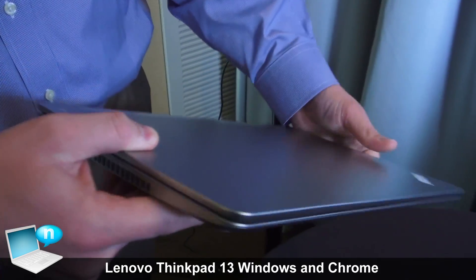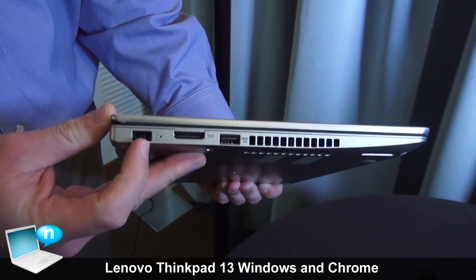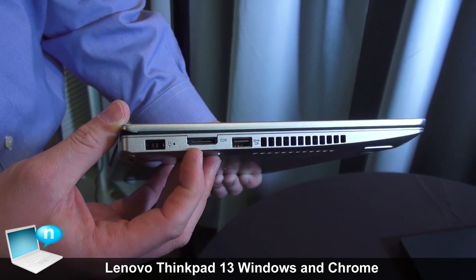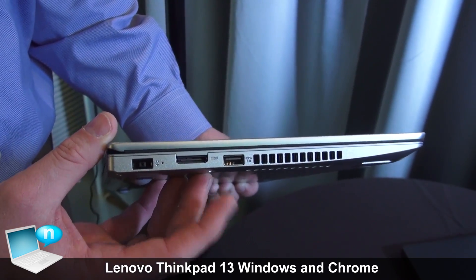When we talk about the ports, I'll start over on this side. We have the ThinkPad DC power in, and this is our OneLink Plus docking connector, which connects to our cabled desktop OneLink dock.